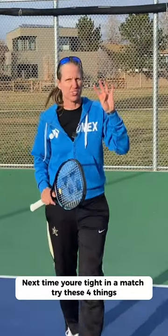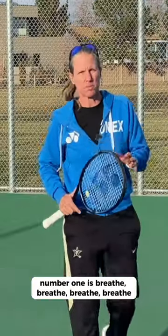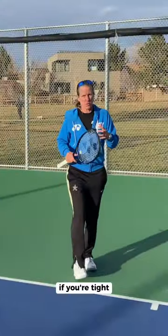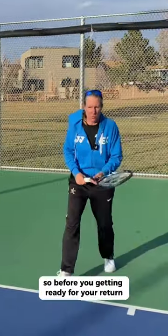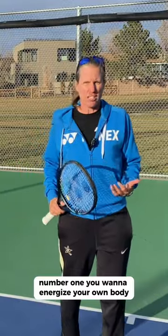Next time you're tight in a match, try these four things. Number one is breathe. If you're tight, if you're nervous, it's super easy to just freeze. So before you're getting ready for your return, bounce around a little bit — butt kicks, high knees, whatever it is.